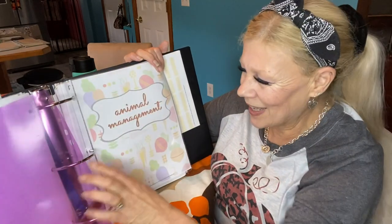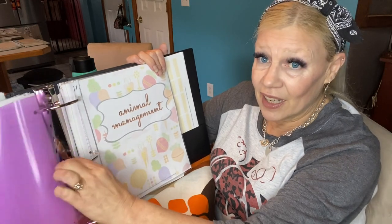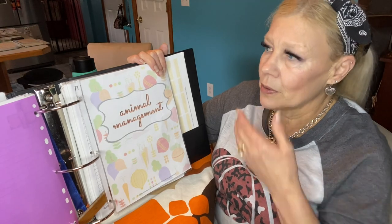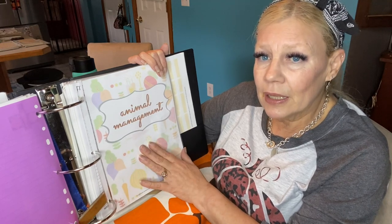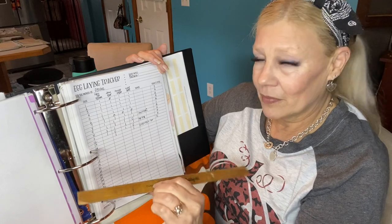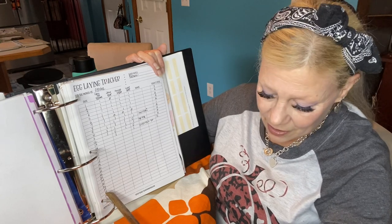Animal management. I kind of forgot I had this, but as the weather gets colder and the days get shorter, I'm not going to artificially light or heat my coop. I'm going to use the tarp and extra straw to keep my girls warm. But I got thinking — they're going to start slowing down on egg laying, and they'll also eat more in the winter because that helps keep them warm. So let me show you what I'm doing. I've been leaving this on the table — it's an egg laying tracker.